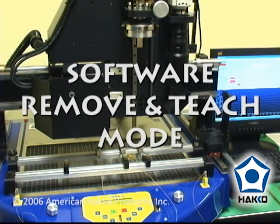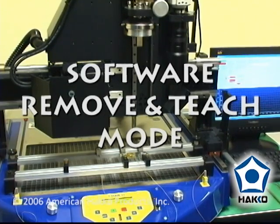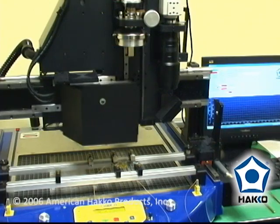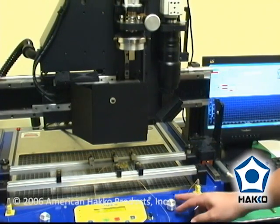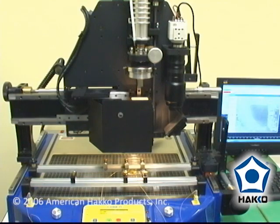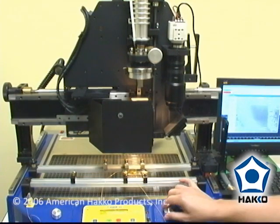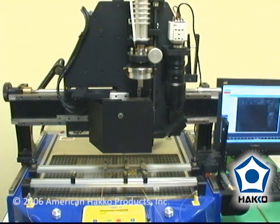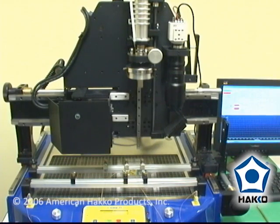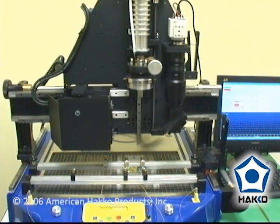We've got the software set in the remove mode and in the teach mode, and all I need to do is start the recipe. First thing it does is move the head in for alignment. Once you've aligned the nozzle over the component, turn off the lights, click continue, and it moves the prism out of the way and starts to bring the head down over the component.